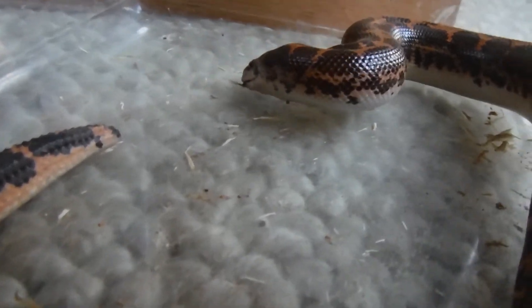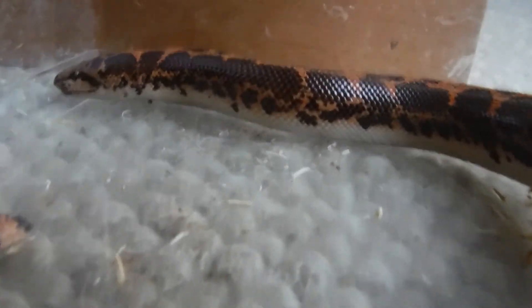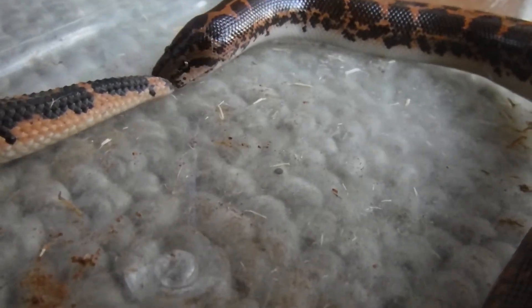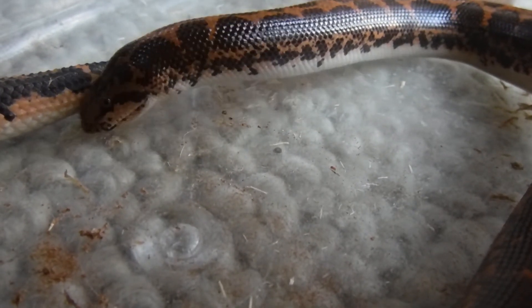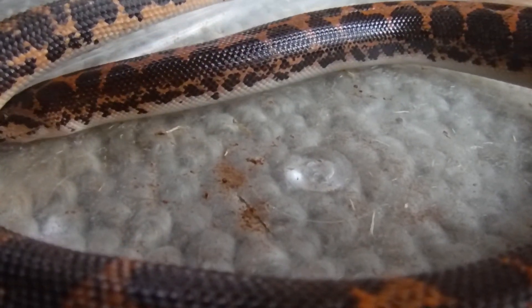Sometimes we catch him sort of adjusting his jaw — after having it open for so long it just feels a little clunky. You can see what looks like a yawn as he's adjusting his jaw. Looks like he's ready to go burrow again in the sand. All right, thanks Linguine — have a good day!